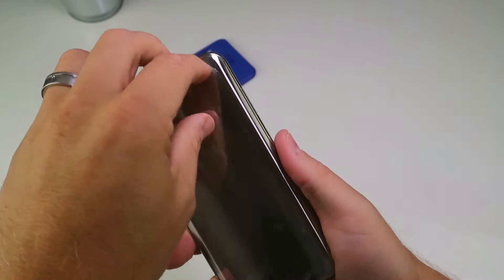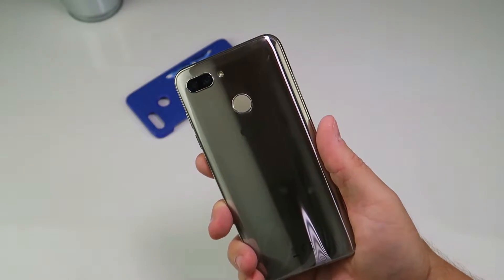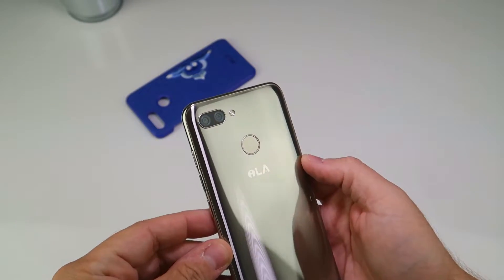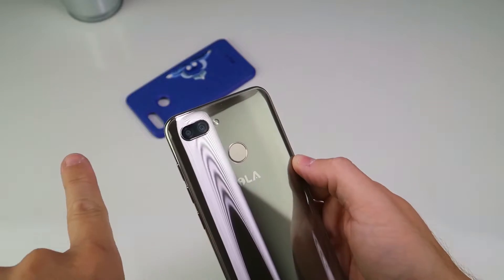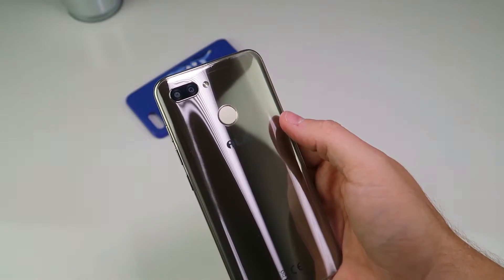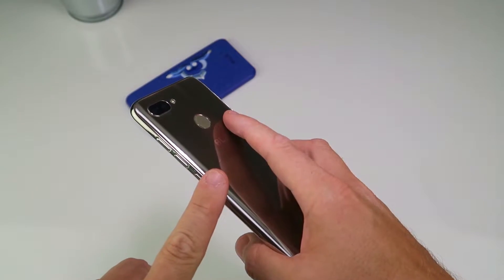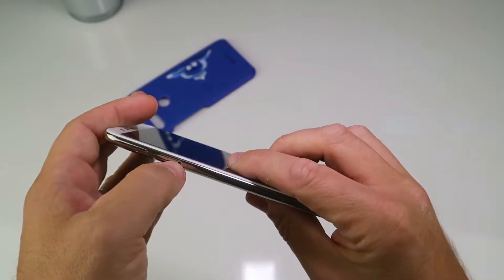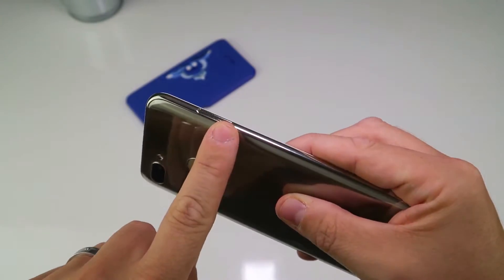It's got dual 13 megapixel cameras on the back with f/2.0 aperture, so that should provide some decent shots. There's a flash and a rear-mounted fingerprint scanner, which is nice to see on an incredibly budget device. This is £150 currently from Amazon. It's got 4GB of RAM, 64GB storage expandable up to 128GB via SD card, and dual SIM so you can put two nano SIM cards in.